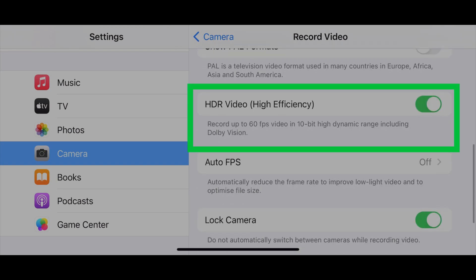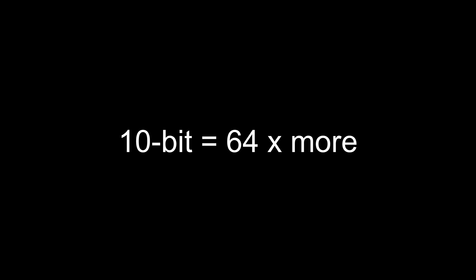Now everything I record, up to 60 frames per second, will be encoded with Dolby Vision, which adds a huge amount of dynamic range and color depth. Normally, smartphones record 8-bit video. As you can see here, it says HDR is 10-bit. That might not sound like much, but it's actually 64 times the amount of color information.